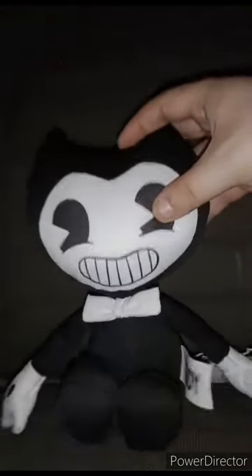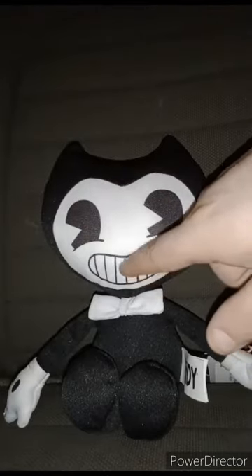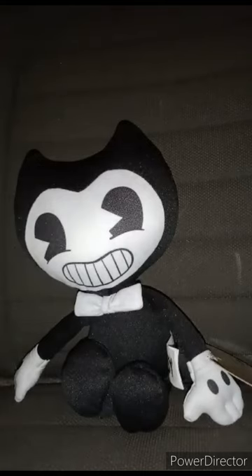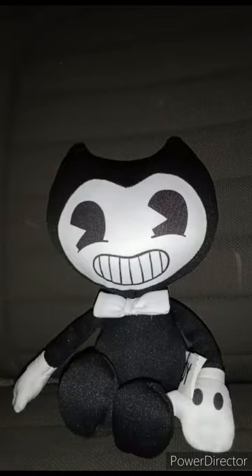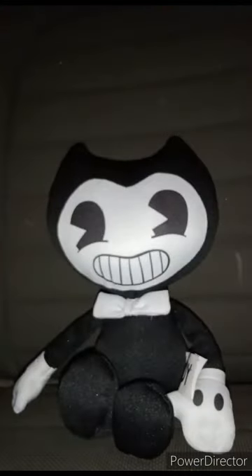The plushie does not have stitches in the eyes, nor the mouth, nor the gloves — it's all just printed on. Now let's go ahead and take the tag off in three, two, one. Here's the tag. It feels like hard board, kind of like this one. Here's the Jakks Pacific tag and the Bendy tag.